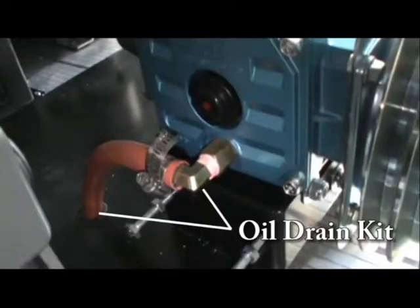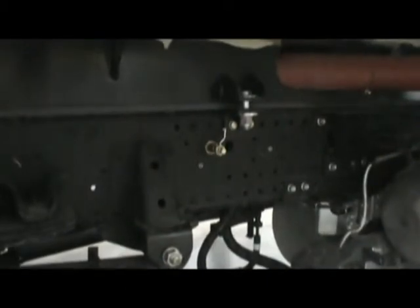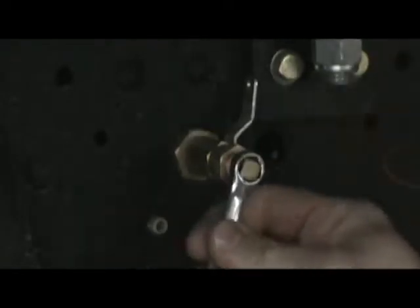Let's begin by draining the oil. You will notice that we have provided you with an oil drain kit. Located on the passenger side, underneath the box, you will find a ball valve. Remove the plug and open the ball valve to drain the oil.